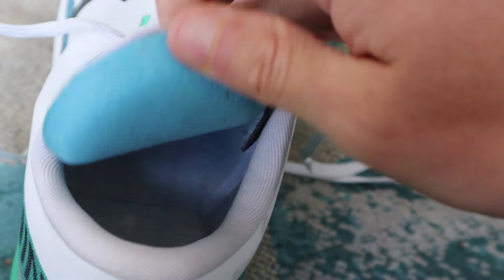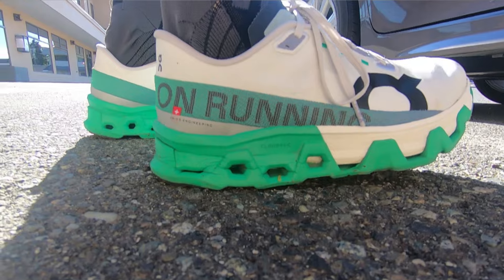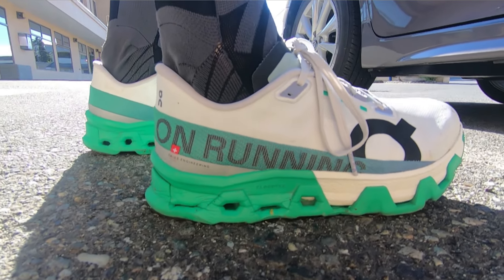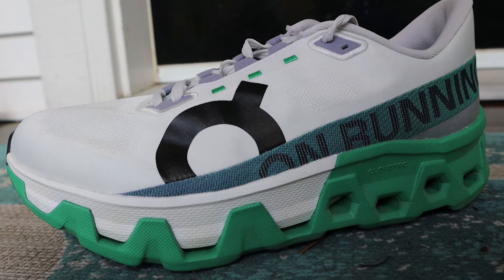The insoles are removable. Now moving along to the midsole — this is where all the performance upgrades are compared to the Cloud Monster 1 and 2. Right off the bat, this is the first training shoe from On that features Peba foam. The whole midsole isn't Peba — it's just this white section and it doesn't run the entire length of the shoe either. It goes about two-thirds of the way down and there is no Peba foam in the heel.